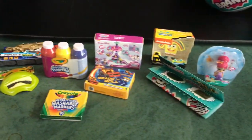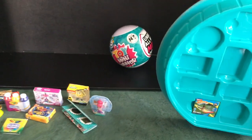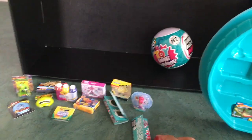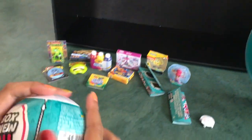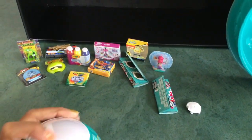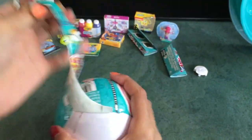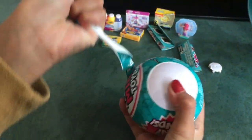Oh my gosh, all of these have five — they don't even have a shopping trolley or anything. That's so bizarre. I kind of like it when they have five, and now let me open this last one.